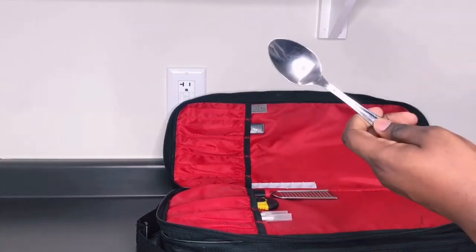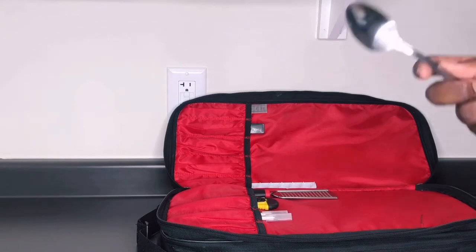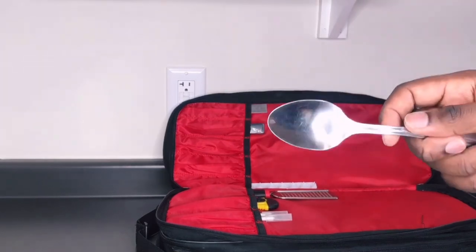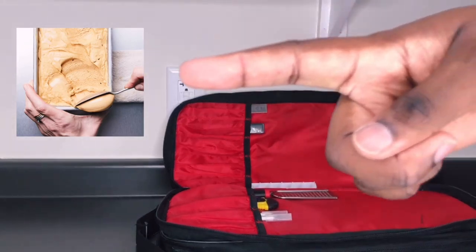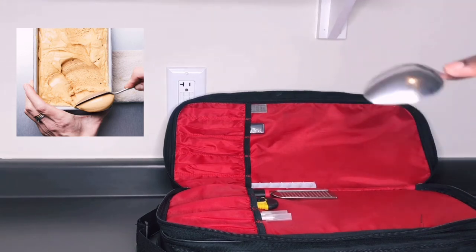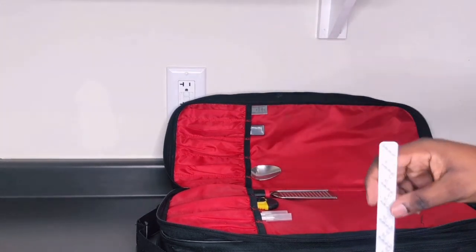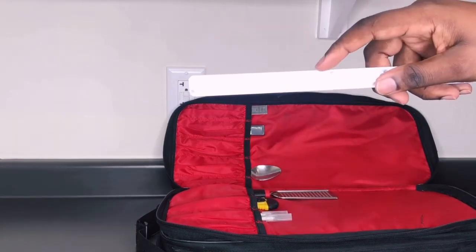I have a spoon in here — I use it for quenelling whipped cream, mousse, or ice cream when plating desserts. Basically forming that nice quenelle shape. I also have a strip cutter. I use this to make decorative cuts at the edge of fondant — rather than a straight line, pressing it in gives me a decorative edge. I recently found a great troubleshooting tip using this for cakes.